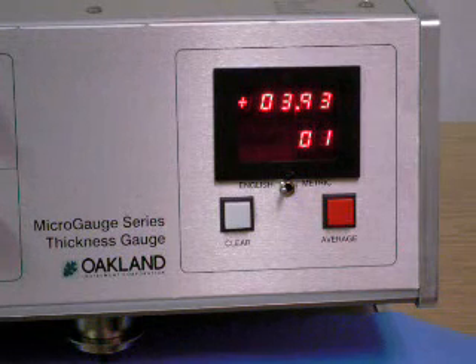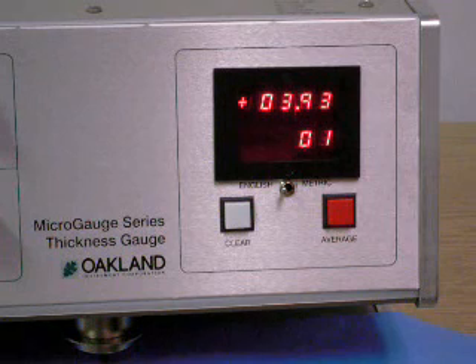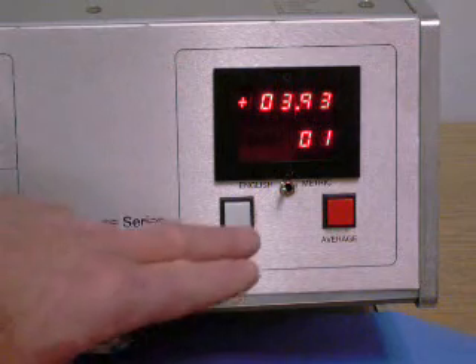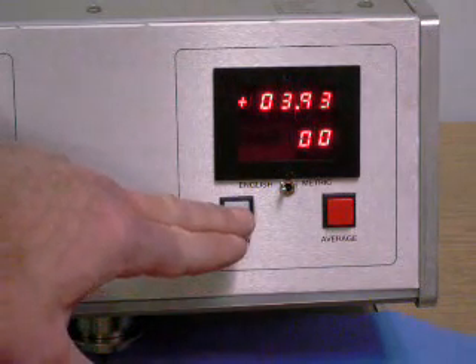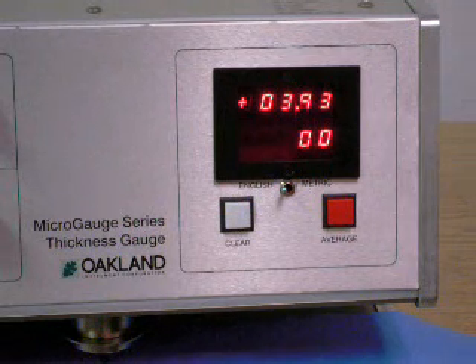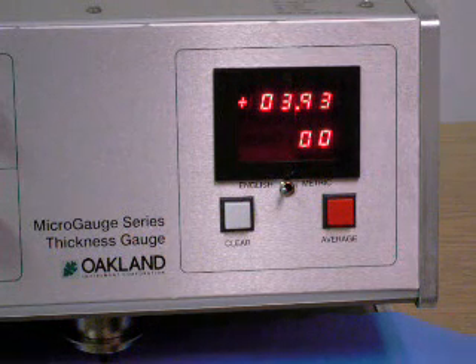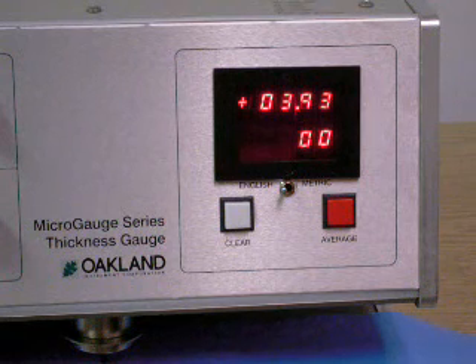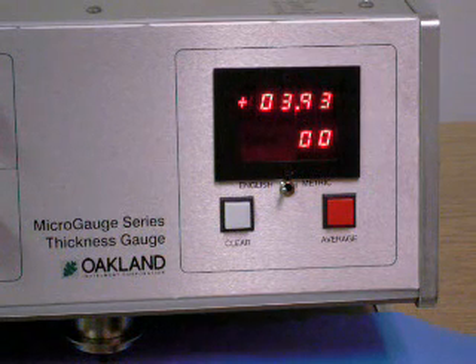Press the white push button labeled clear after recording or printing your data to clear the firmware memory for the next test. Or if you prefer to run more than one sample segment and combine the data into a single data file, simply restart the drive mechanism and the new data will be added to the resident file data.